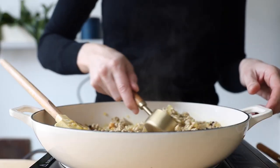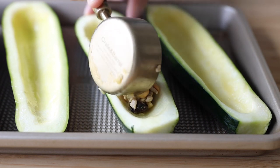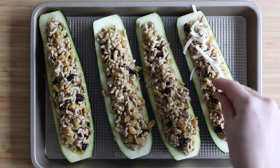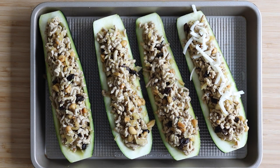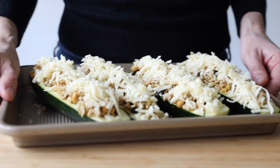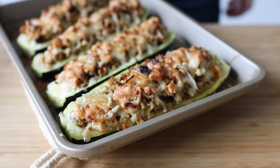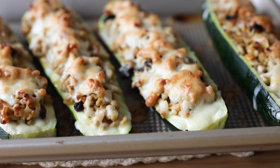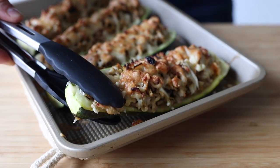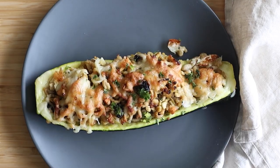Now it's already time to stuff your zucchini boats. Fill them up as much as possible with the ground meat filling. Then sprinkle about half a cup of melty cheese over each of the boats — I'm using a mix of Swiss cheese and parmesan. Place the zucchini boats in the preheated oven for 20 minutes. After about 20 minutes the cheese will have melted and be golden brown, and the zucchini is soft but not soggy or mushy — the perfect texture if you ask me.